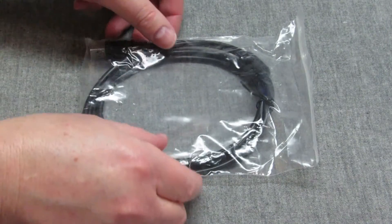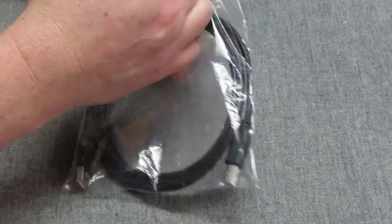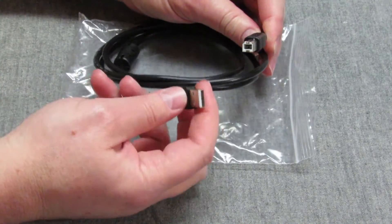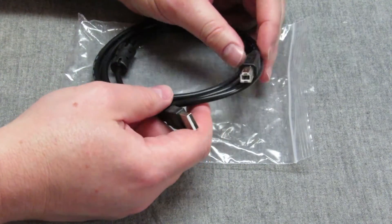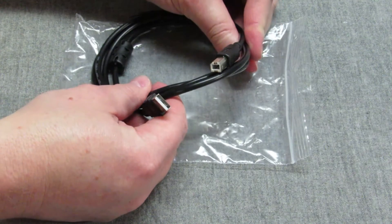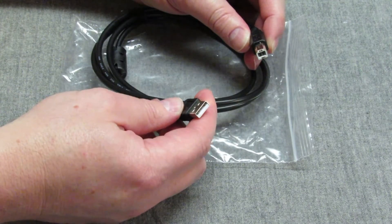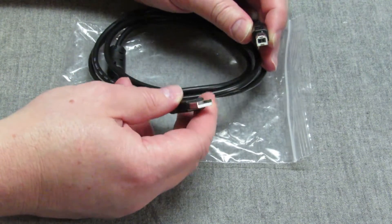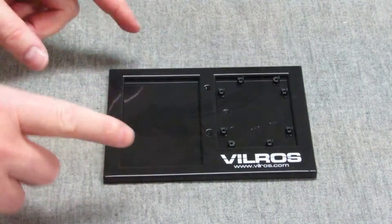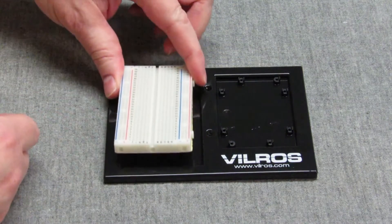This is the USB cable, comes in a little bag. Nothing fancy about it — this part goes into your computer, that part goes into the main Arduino board. This is both a data cable you'll use to program the Arduino chip, as well as a way to power the board.